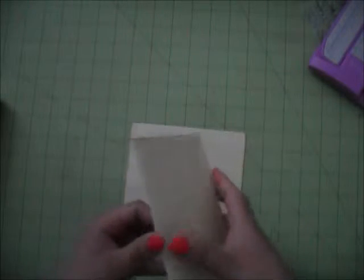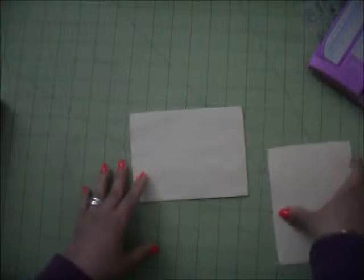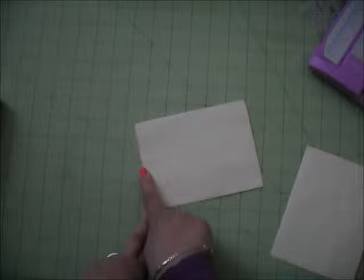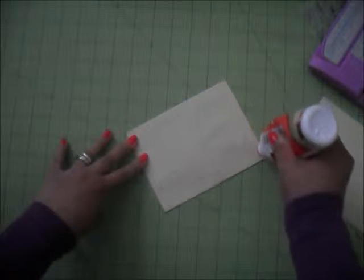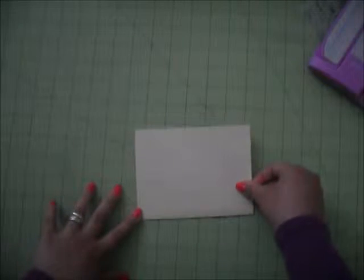Once you have them both open like this, you are going to glue them together — not the whole envelope. You're just going to add glue from about one and a half inches down on the side you glued before. Add some glue and glue both envelopes together. Make sure the openings are on the same side.